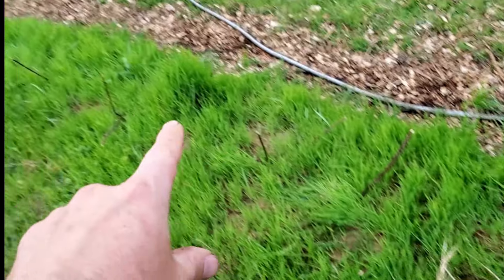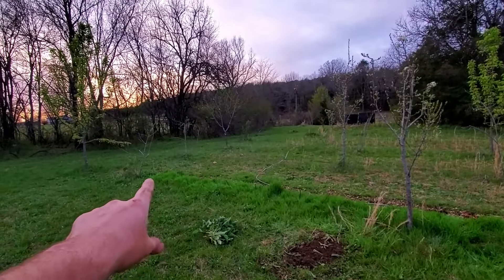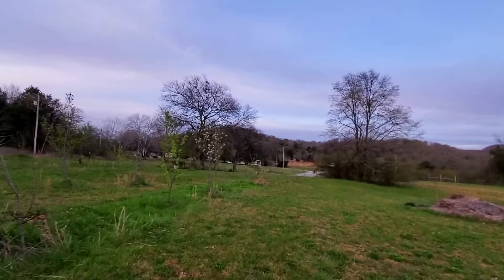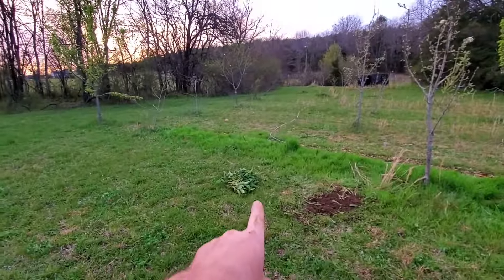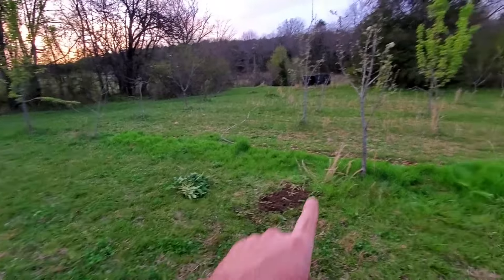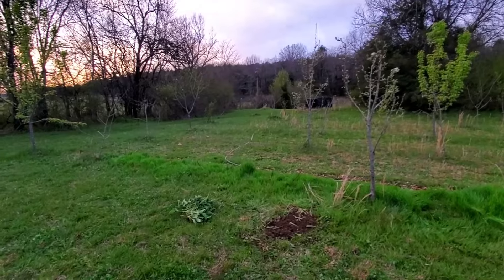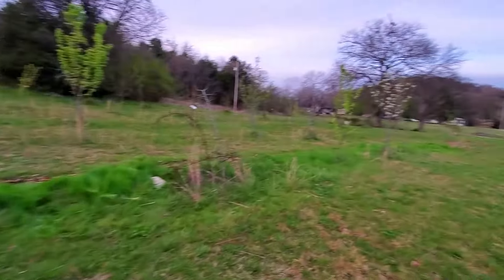I'll just keep doing that all the way across. I've finished planting from one end of the orchard all the way to the other — a little over a hundred feet planted off of one simple comfrey plant. It's planted every couple of feet and I've put two root cuttings per hole. So I'm hoping to have a lot of comfrey up here this year.